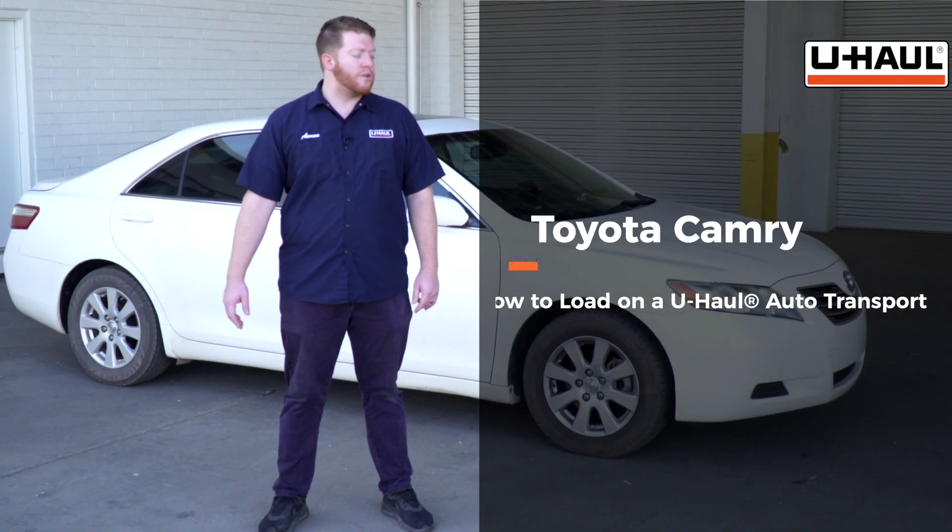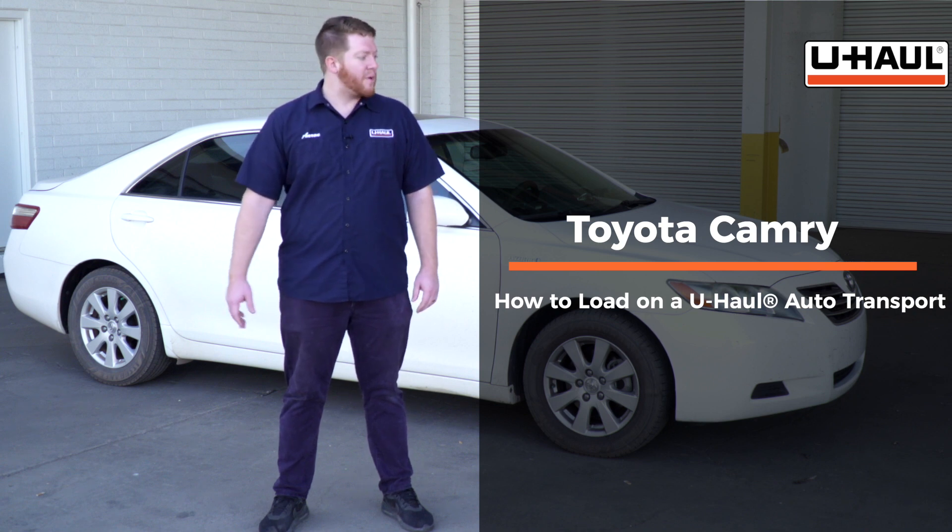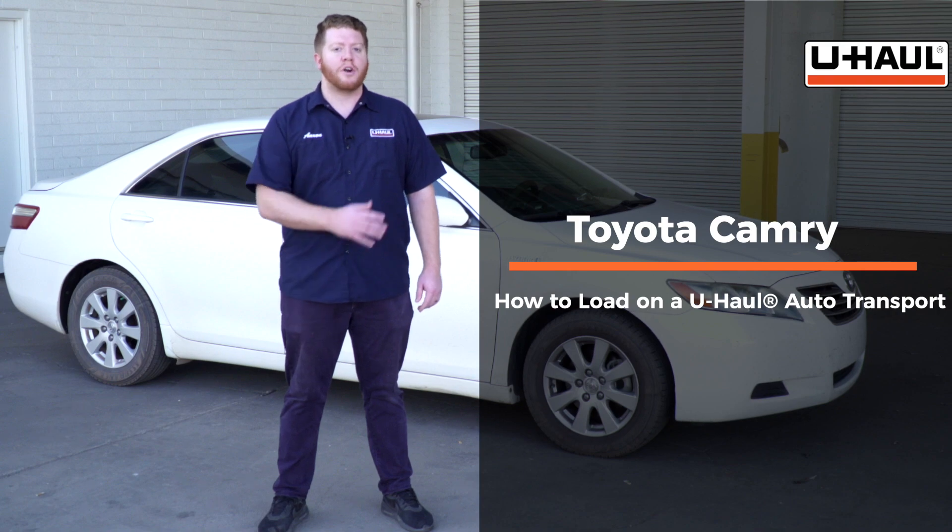Hey, what's up you guys? Today we're going to show you how to load your Toyota Camry onto a U-Haul car hauler. It can also fit on a U-Haul tow dolly. But before we load it, let's go ahead and prep our towing vehicle and our car hauler.